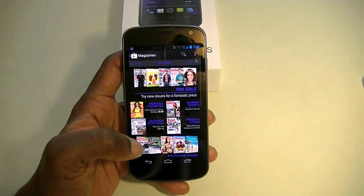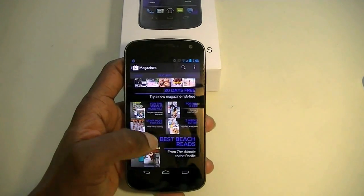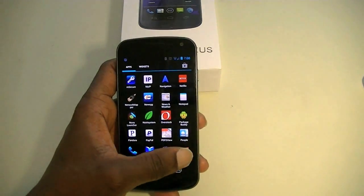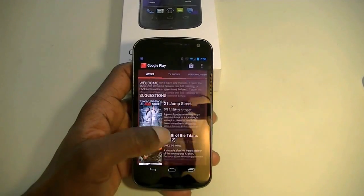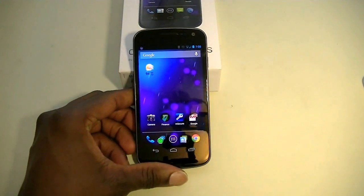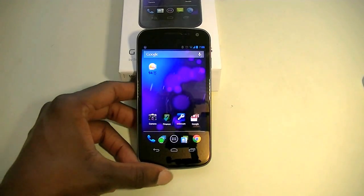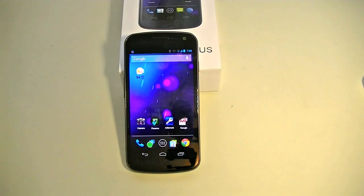The Play Store has some neat things — magazines, movies — and you can see the transitions are really really well done. The movie section looks a little different and seems like it was made for Jellybean. You can get the Galaxy Nexus from the Play Store for $349.99 — they lowered the price. It's one of my favorite phones.